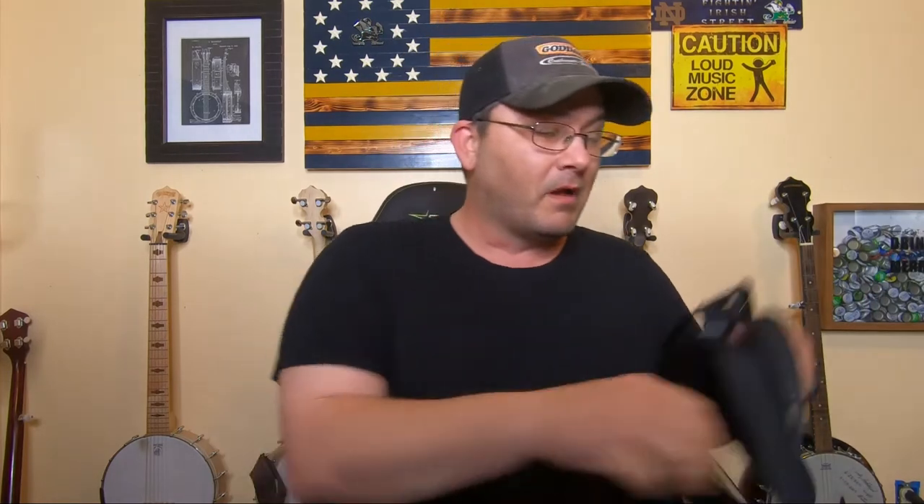Hello guys, welcome back into another video here on the Banjo Attic page. This video is just going to be somewhat of an add-on video to the video I've done on the straps, because I filmed that video four or five days ago after Steve and several people made comments about straps, so I thought I'd make that video.